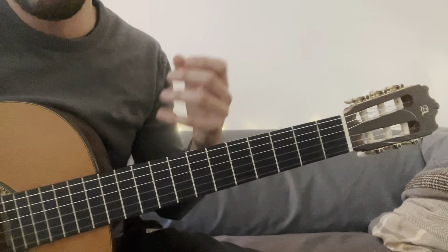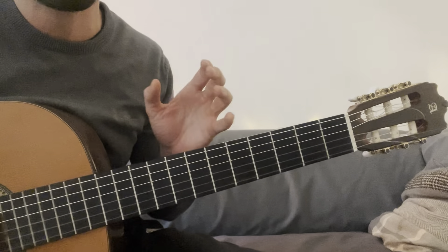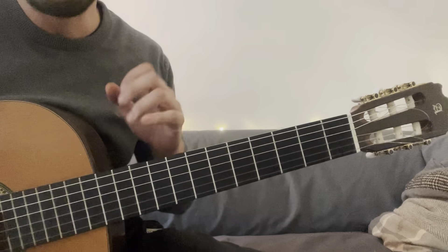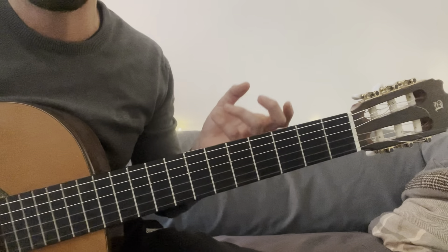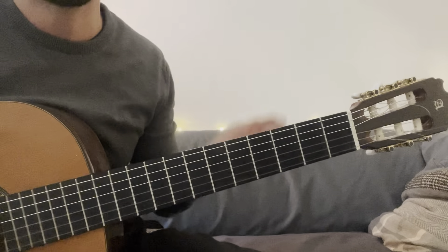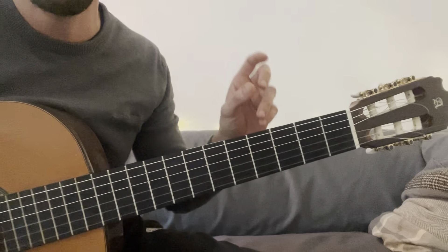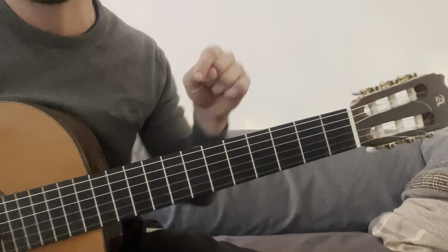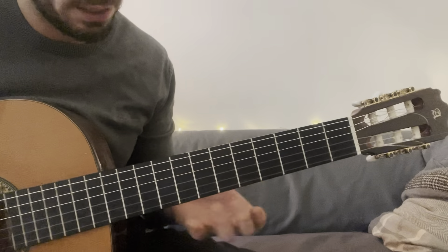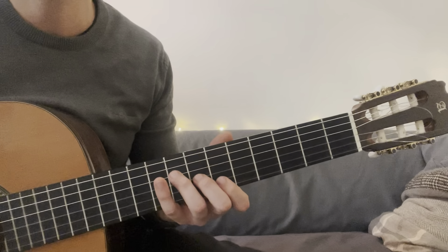Vamos a tratar el tema del recurso del sweep picking. Vamos a ver cómo lo aplico yo, cómo lo podemos estirar para hacer frases con mucho rollo con muy poquita cosa. Y luego cómo improvisar: vamos a hacer un leak para improvisar nosotros sin base. El leak principal está en si bemol y empieza así.